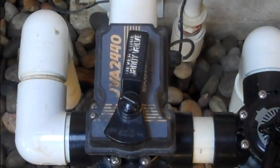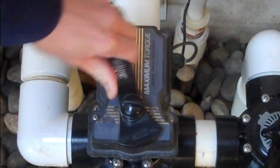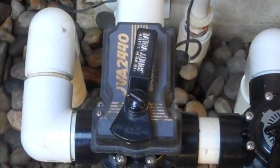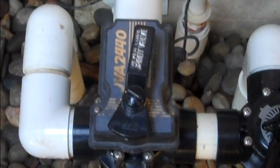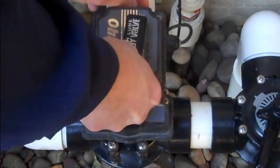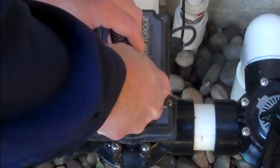Oftentimes after the winter, the Jandy valve actuator will have been left disengaged, allowing it to manually move from position to position. To re-engage the valve, simply depress the knob on the handle and flip the toggle switch into the right position.